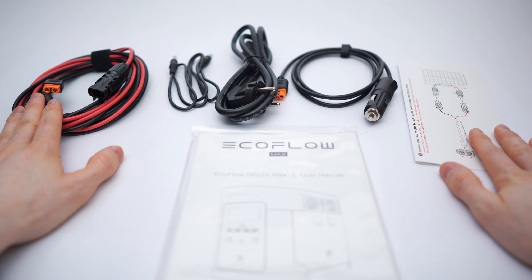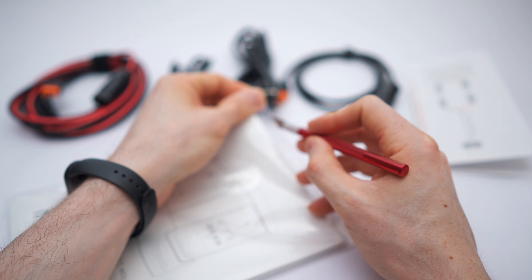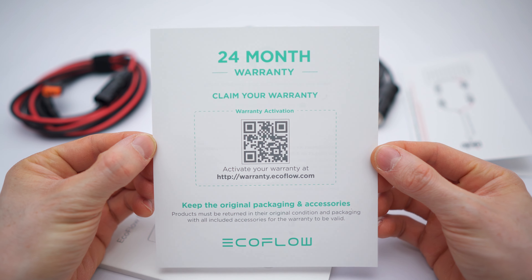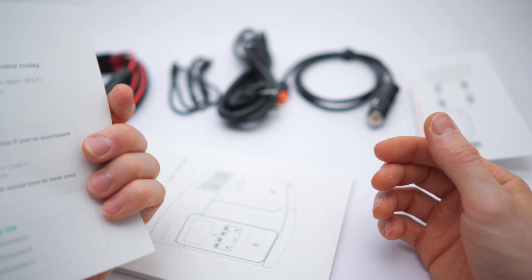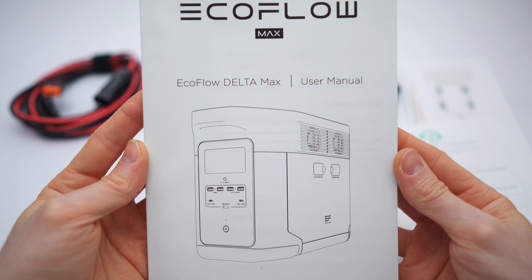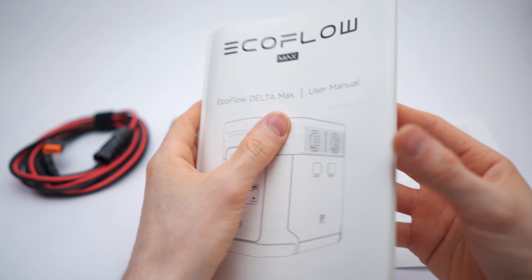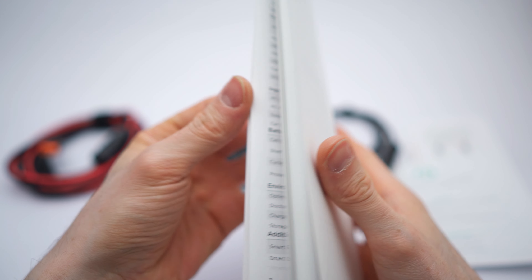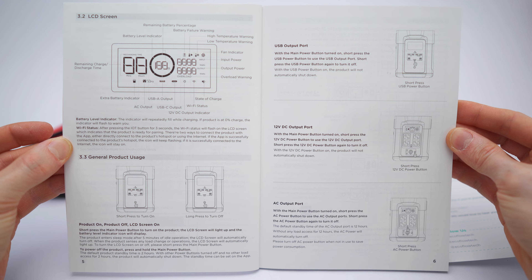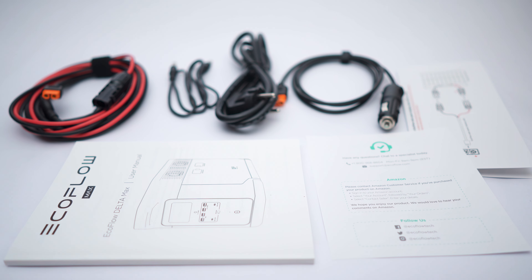Now let's check out the manual. I need to cut this open — there we go. On the back we have a 24-month warranty claim page, socials and support hotline, and here is the user manual. It's an extremely extensive manual — love to see that. We have the specs across pages one through twelve, and then it switches to German.